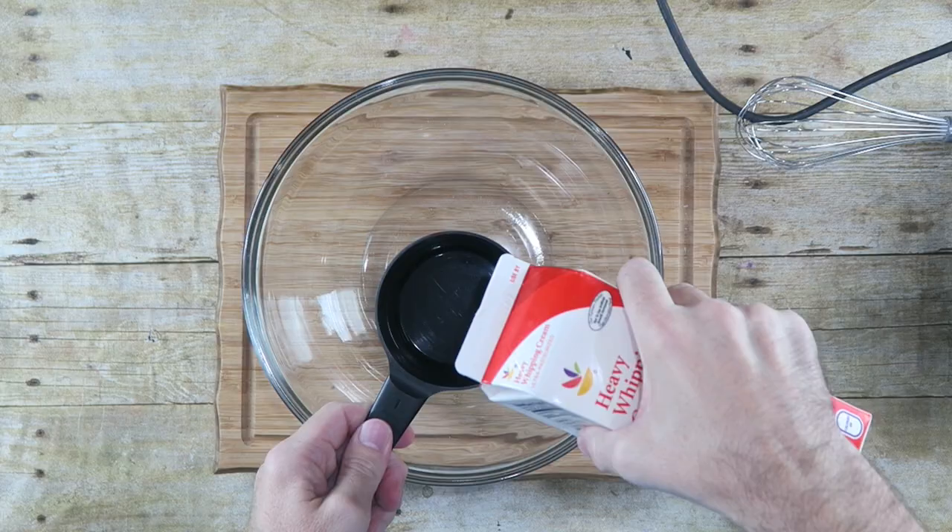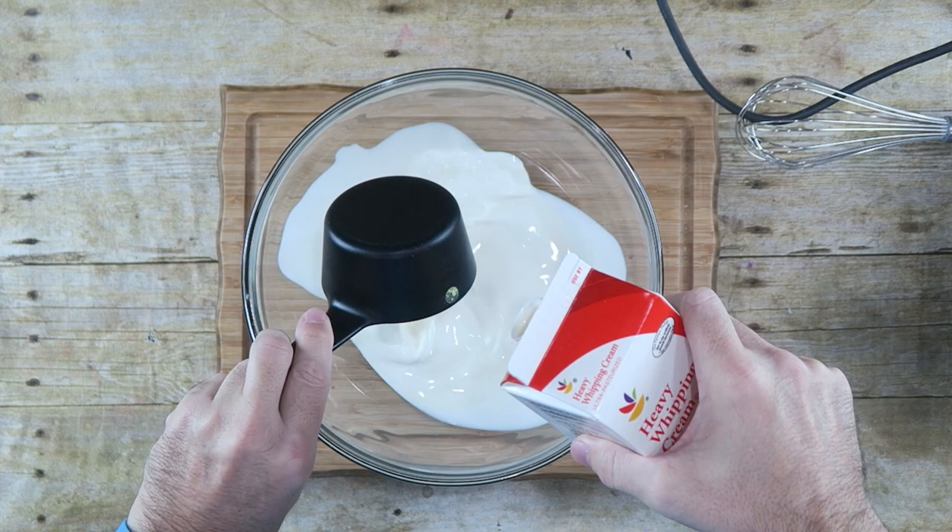The first thing we need to do is make the base of our ice cream, and to do that I have a large bowl here. I'm going to add two cups of heavy whipping cream. Just whisk this up until it forms stiff peaks.